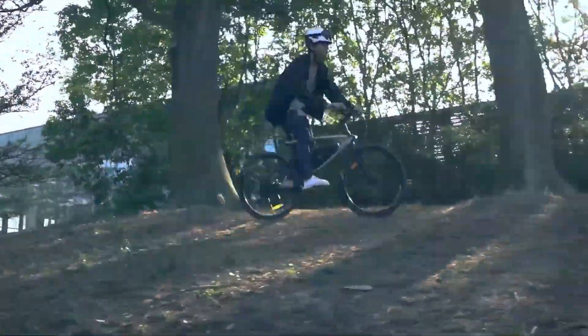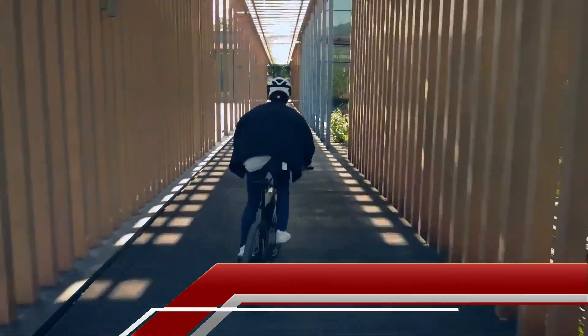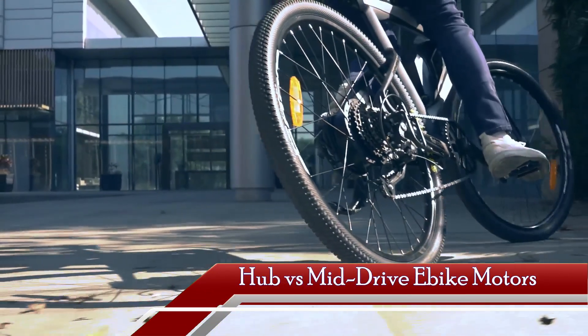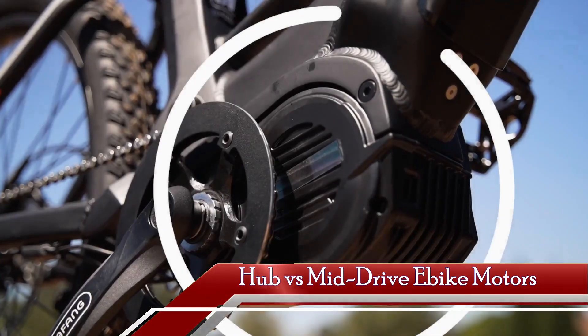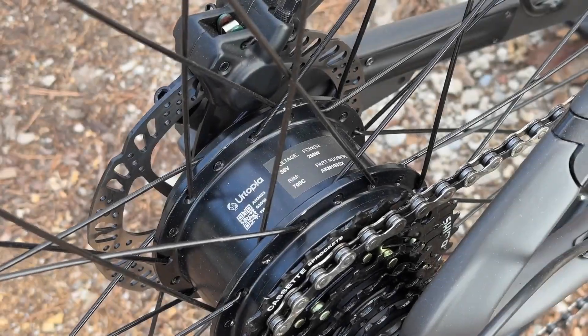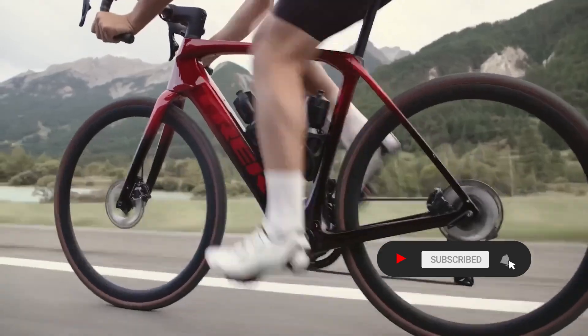Welcome to our comprehensive guide on electric bike motors. Today, we're diving into the intriguing world of hub motors and mid-drive motors, dissecting their unique features, advantages, and drawbacks. Whether you're a seasoned e-bike enthusiast or a newcomer exploring the possibilities of electric transportation, this video will equip you with the knowledge to make an informed decision for your next ride.